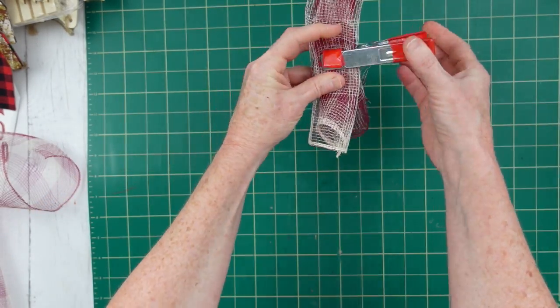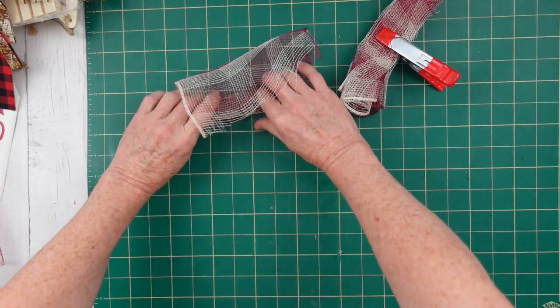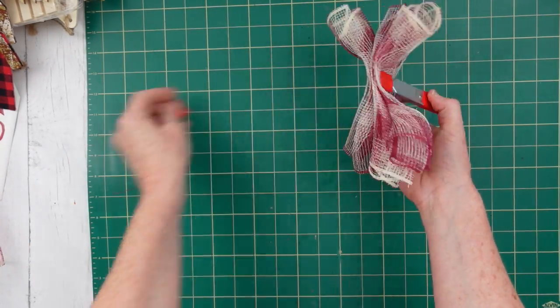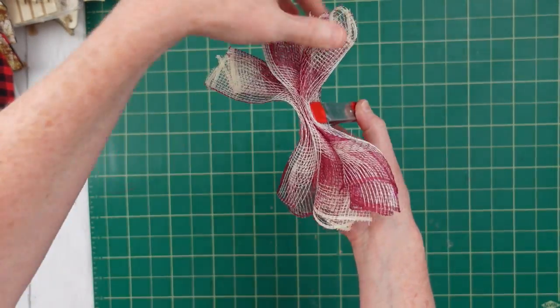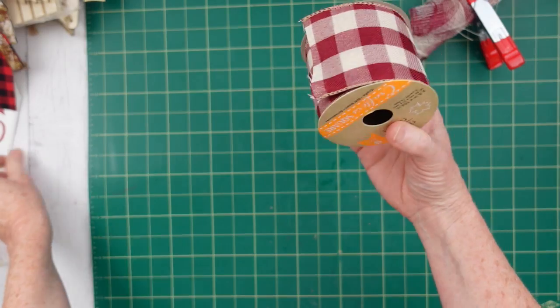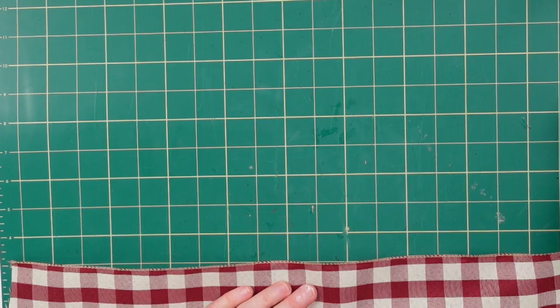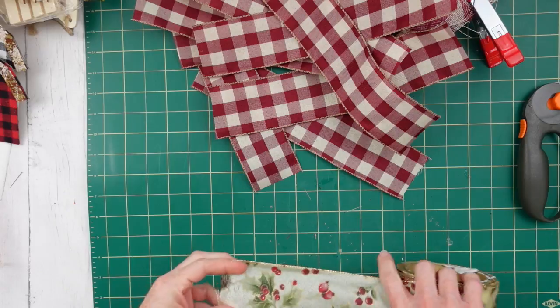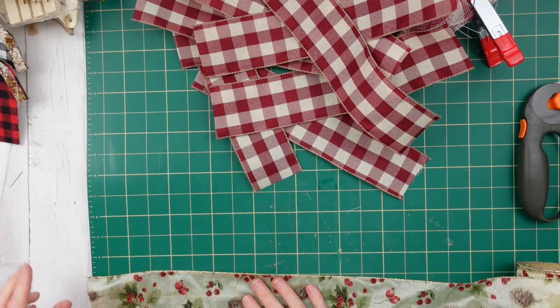We're going to stack those together. If you have a bunch of clamps or those little clothespins, those work really well to hold your little pieces together. We're going to take a coordinating ribbon — this one came from Dollar Tree, and then I have two more that came from the thrift store.